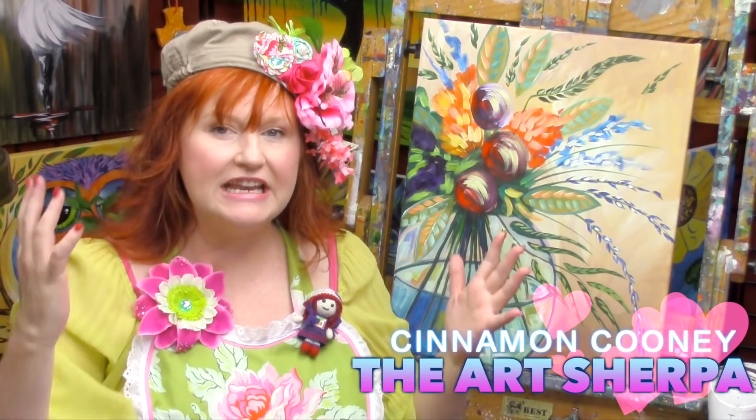Hey everybody, it is Cinnamon Cooney, your Art Sherpa, and in just around an hour I'm going to show you how to do this fabulous abstract modern floral 'Devotion.' All you've got to do is grab your paint, grab your brushes and your canvas and come back and meet me at this easel right now. Come on, let's go.